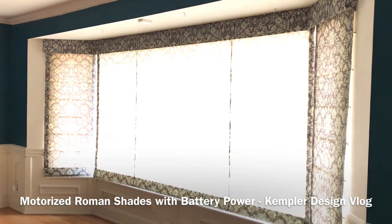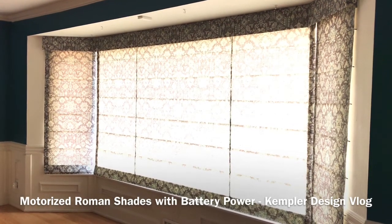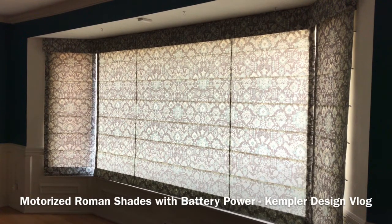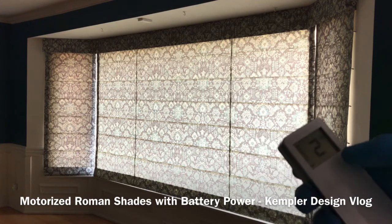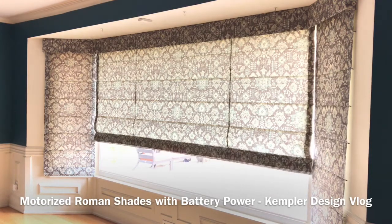You have the option of working them all together — that's the overall look. The light is filtering through right now, so let me change the lighting to give a better impression. You can see the overall pattern, which is more realistic as to what it looks like. You can also change the channel to operate independently, so if you wish to raise just the center one, for example, you can raise that one and have the view that you're looking for.